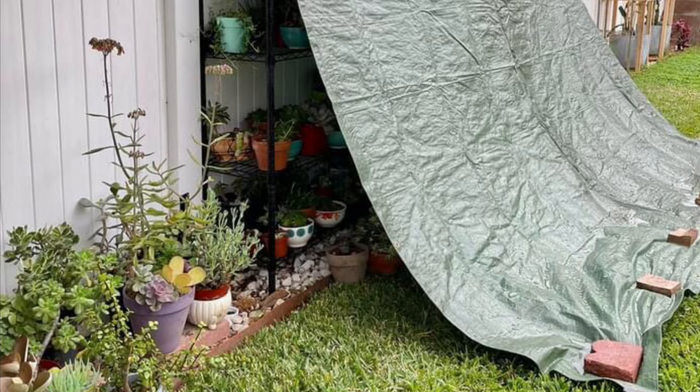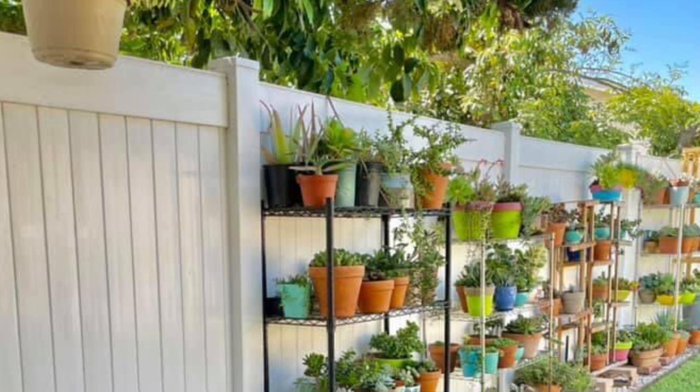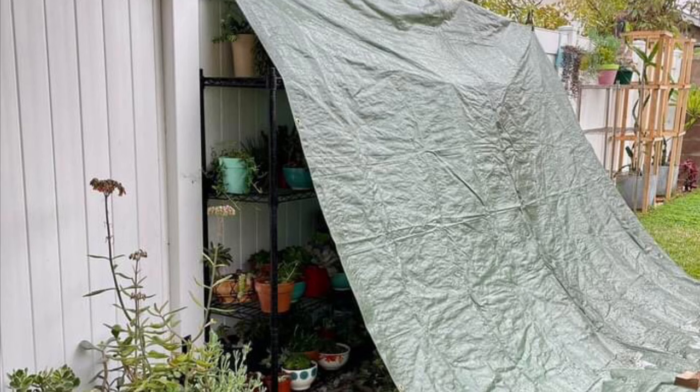And because she displayed them in several layers, one plastic cover is enough to protect many of her plants. Doing this helps prevent her succulents from getting so soaking wet.